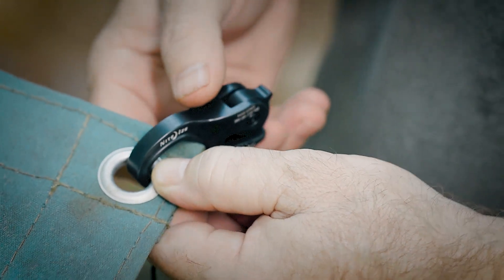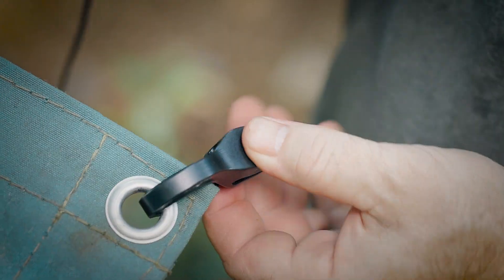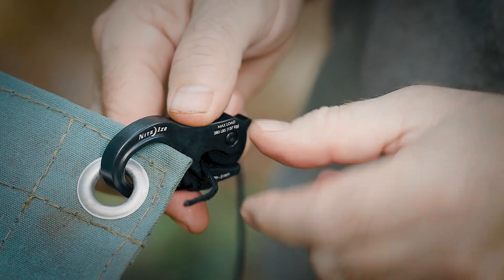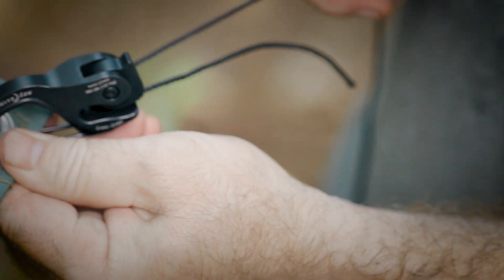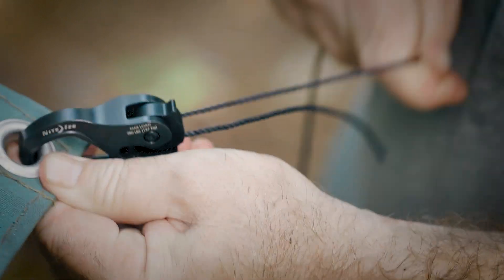Next up is the CamJam XT — this little dude is my favorite. It just hooks to your tarp or your tie out, and you slide the rope through the hole, feed it through the self-adjusting tensioner, and pull. Your rope locks in place, and it has a 280-pound working load limit with an 837-pound breaking strength.